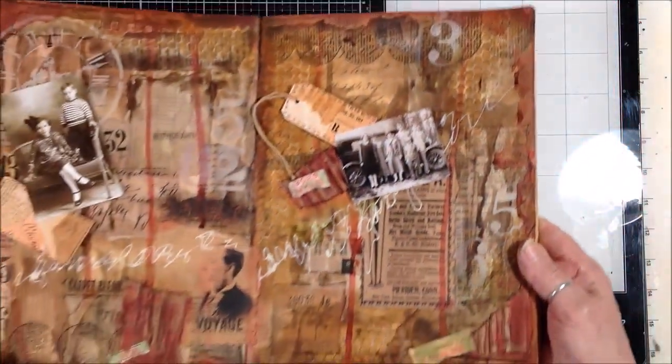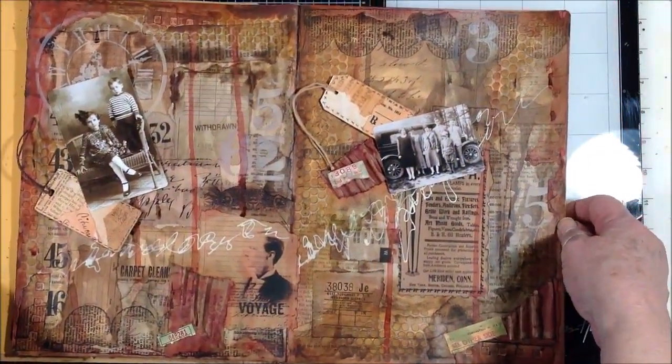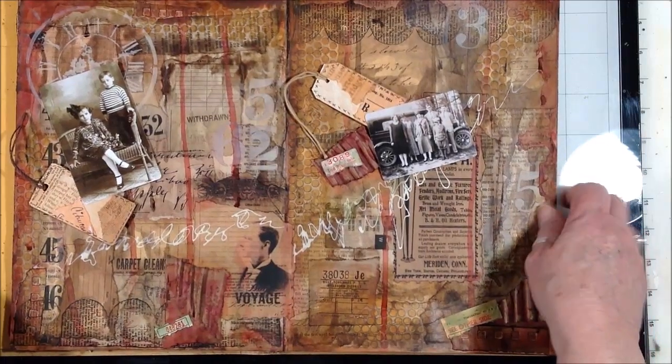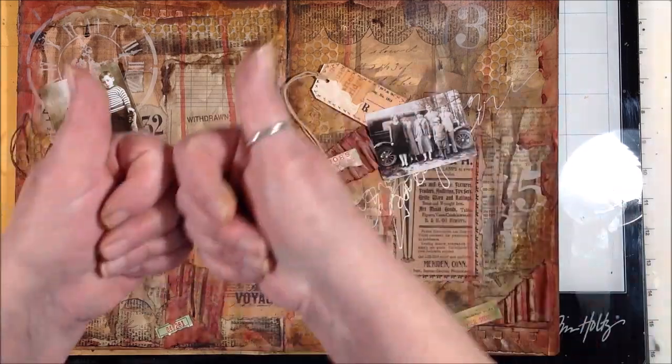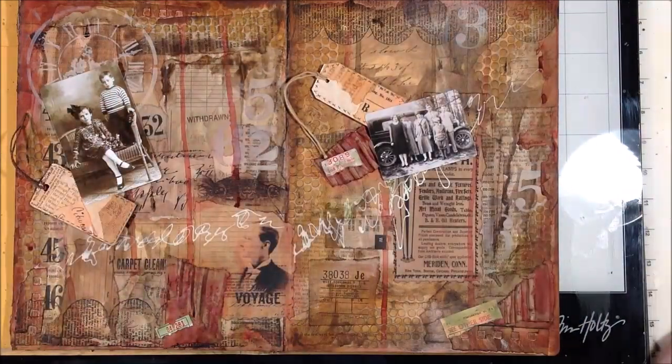I'll have stills at the end. I hope you enjoyed joining me for this two-page spread Dilutions journal — just lots of layers and working real intuitively. One layer tells me what the next layer wants and I just kind of go with it and see what happens. If you liked the video, give it a thumbs up, share it out — that really helps my channel. And if you haven't subscribed yet, I'd appreciate it if you did that and hit my bell so you know when I upload my next videos. In the meantime, go make some art. Bye.